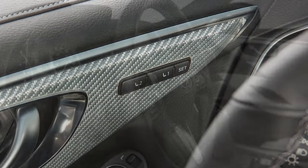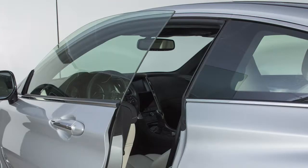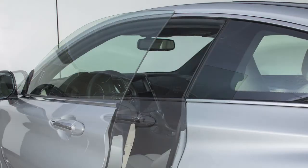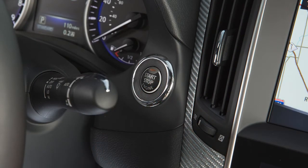If your vehicle is equipped with the memory seat system and it is activated, the steering wheel will move up automatically when the driver's door is opened and the ignition switch is placed in the lock position. It will move back into position when the driver's door is closed and the ignition switch is placed in the ACC or ON position.